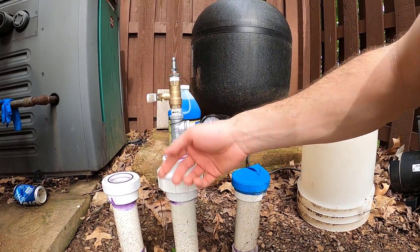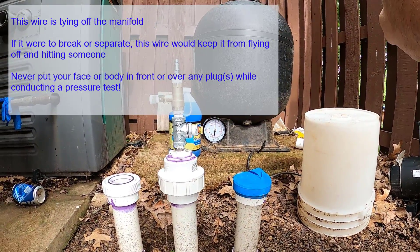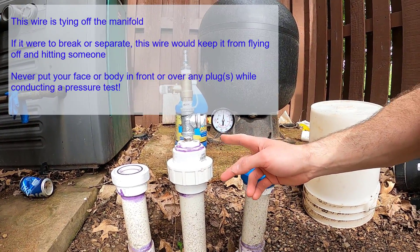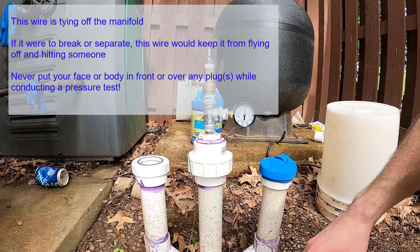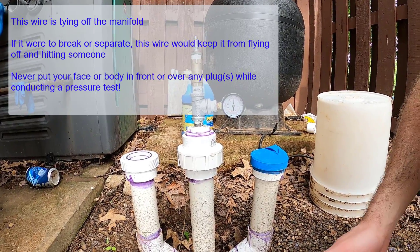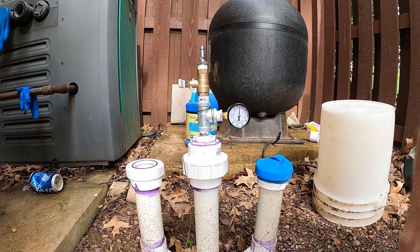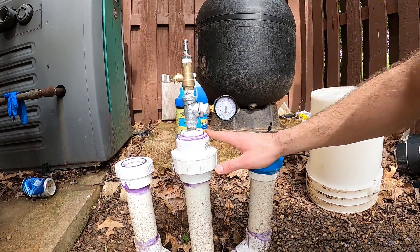Whenever you're pressurizing a line for testing, it's actually a dangerous situation. If a line ruptures or the manifold separates — even at 10, 20, or 30 psi — you'll have a surprise on your hands. The manifold can go flying, and plugs at the other end of the lines in the pool could blow out. Standard winterizing plugs may not hold; more specialty heavy-duty or threaded plugs are better for pressure testing. Please take the right precautions when conducting a pressure test.